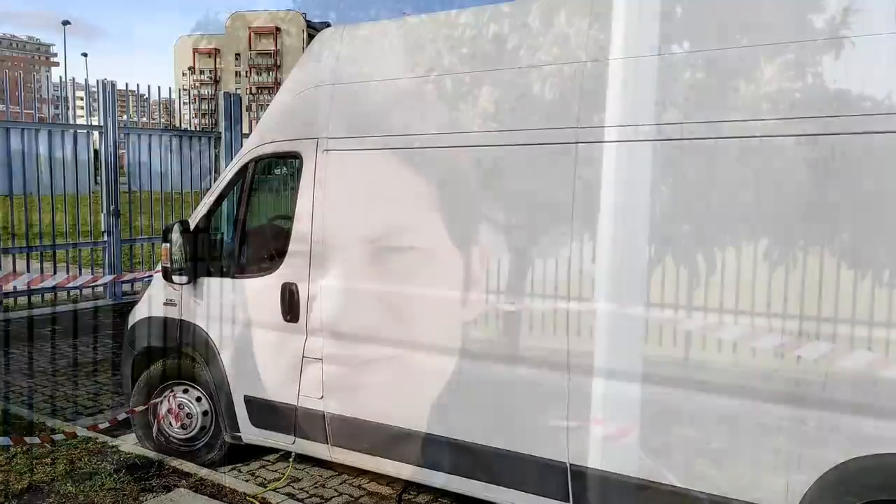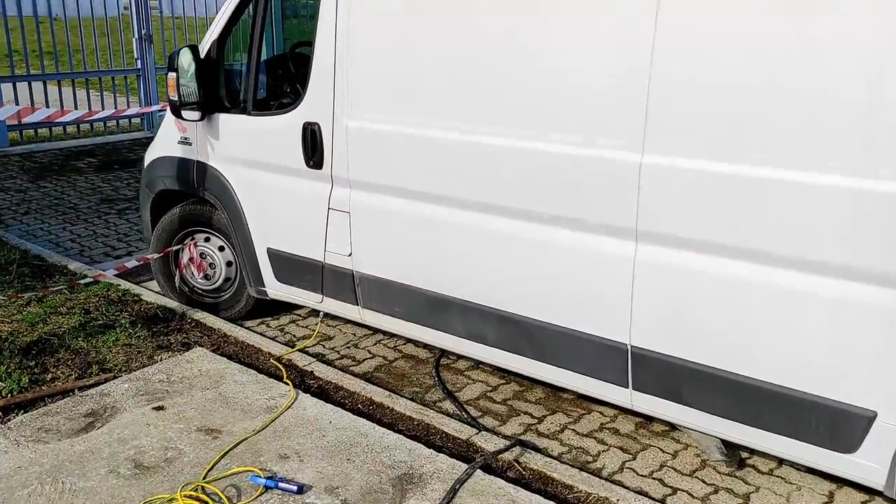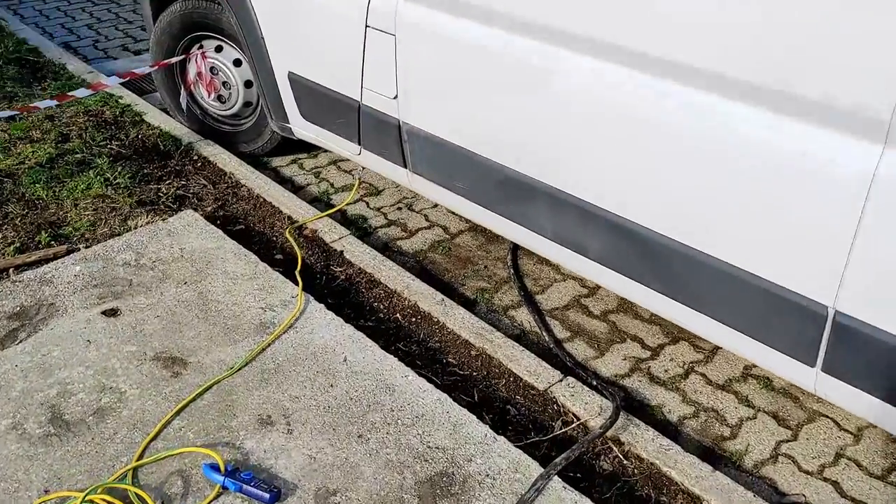Today I want to show you an easy trick to increase the sensitivity of an amperometric clamp. I am measuring the ground current of this van — this is the ground cable.